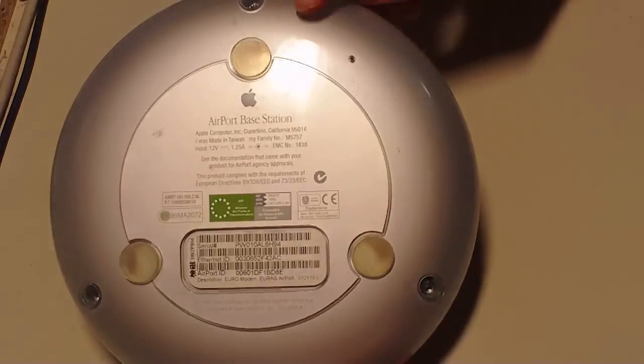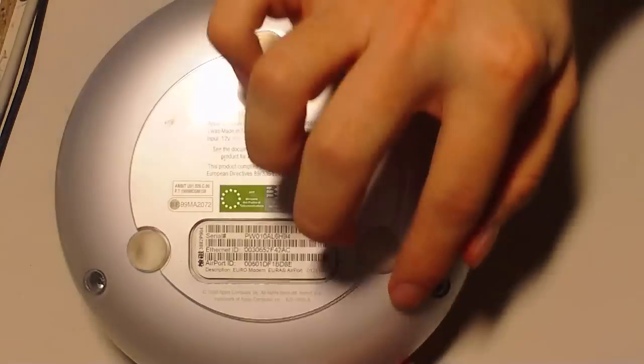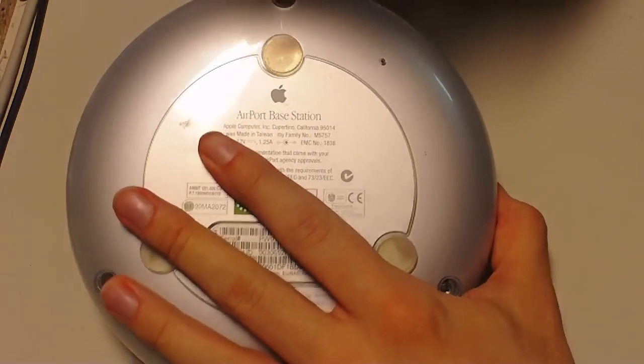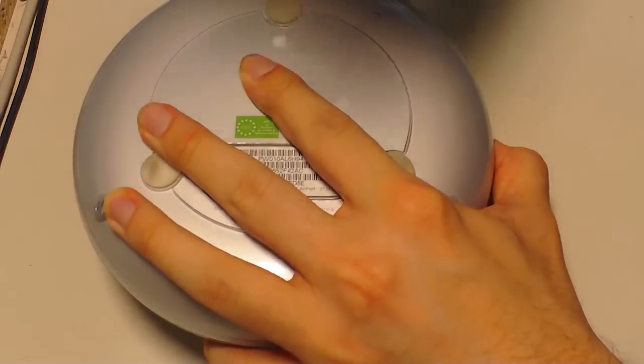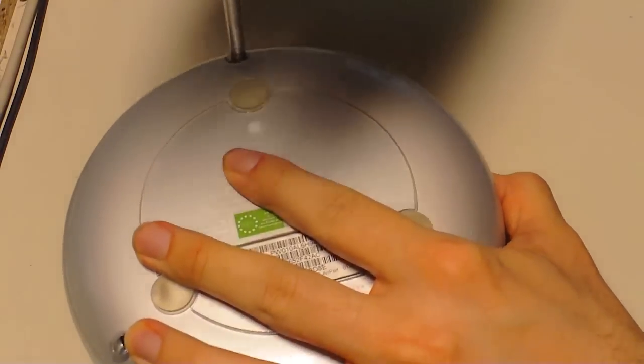You see three screws — one here, one on each side. Open the screws with a screwdriver of your choice. These are Phillips screws.